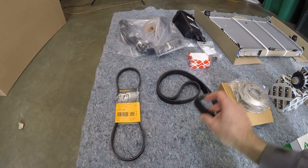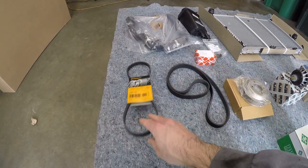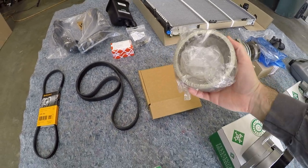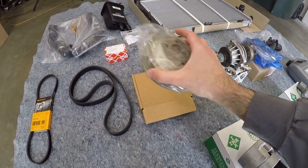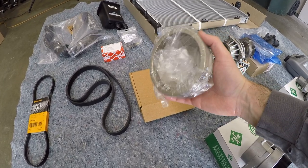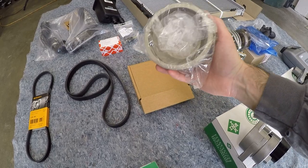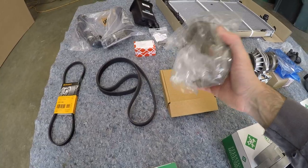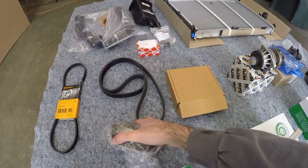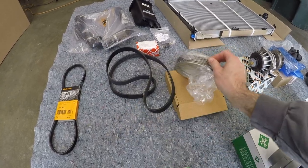So then we have new accessory belts — this is your main serpentine belt, and here is the AC belt. And then a new water pump pulley. The stock one on the car is a plastic unit, and it is not uncommon for it to develop cracks and shatter. So I decided to circumvent the problem entirely by getting this nice aluminum pulley. This actually came as a kit through Rhein, and it comes with the pulley and a serpentine belt — a Continental one, so it's high-quality pieces.